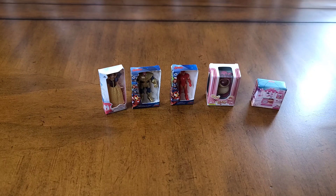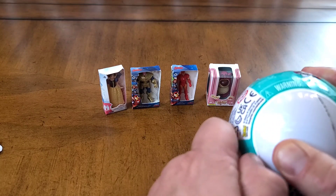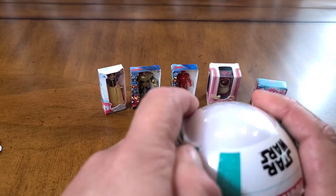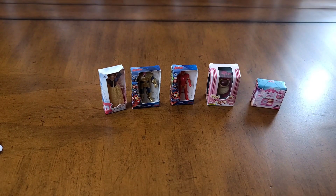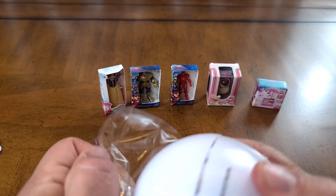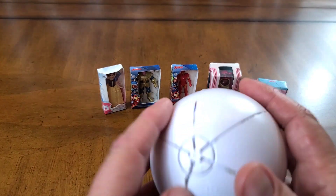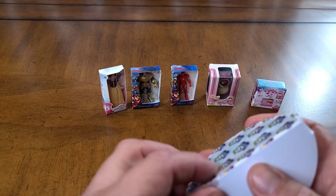Got three different figures. We will go ahead and move to our next one and see if this is as easy to open. Pull the tab and let's see what our next five are going to be — the next one for our Series 2 Disney.